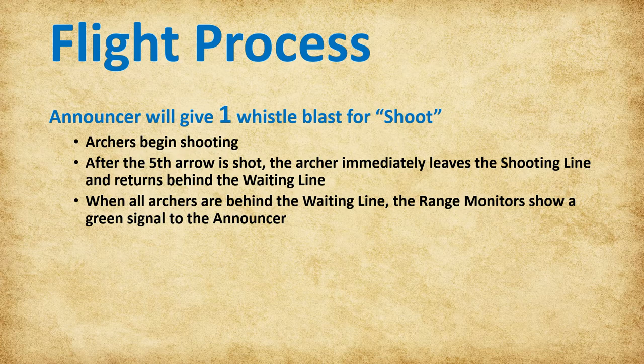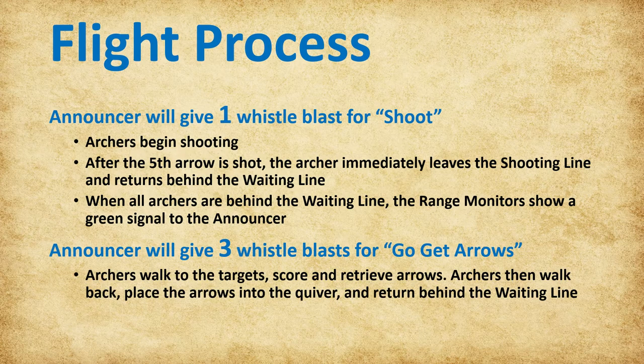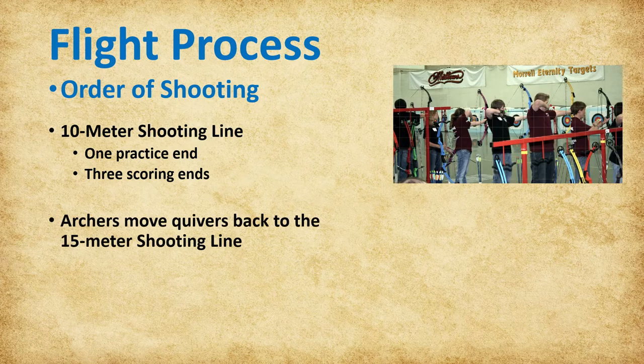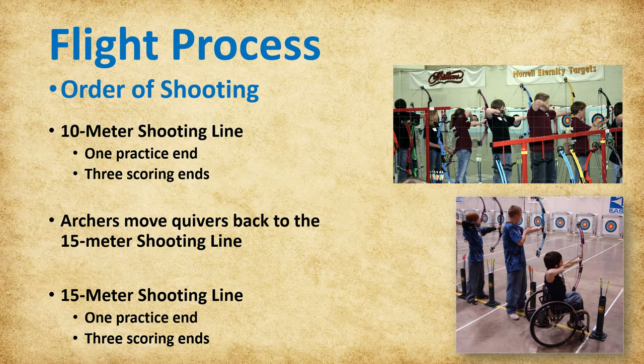Once all areas of the range are again green, the announcer will give three whistle blasts to signal go get arrows. Archers will walk down to the targets, score, and retrieve their arrows. Once the arrows are pulled, archers walk back, properly carrying their arrows, and place them back into their quiver. The archers then go behind the waiting line to await the start of the next end. One practice end and three scoring ends are shot from the 10-meter shooting line. The archers then move their quivers back to the 15-meter shooting line, where one practice end and three scoring ends are shot, completing the flight.